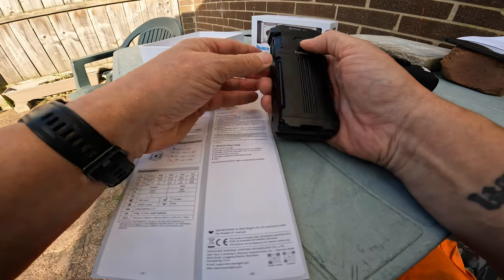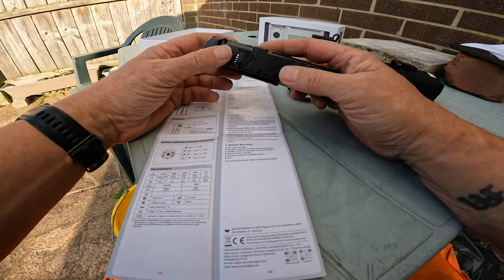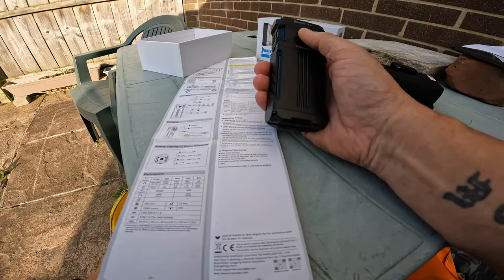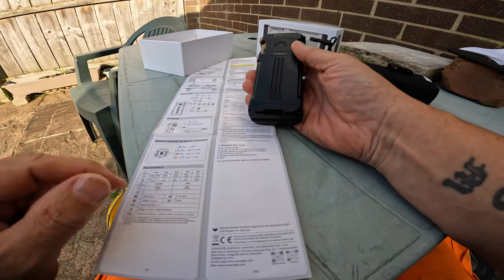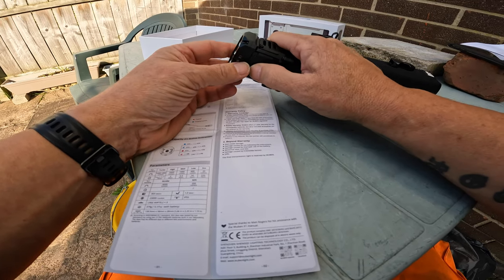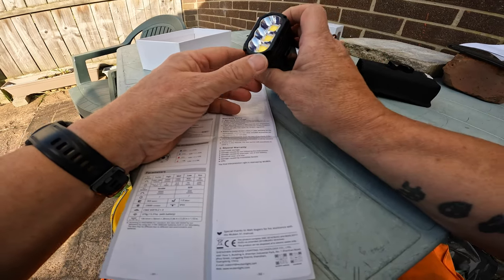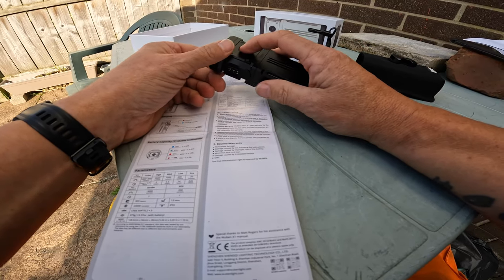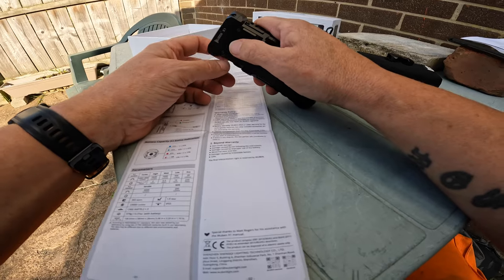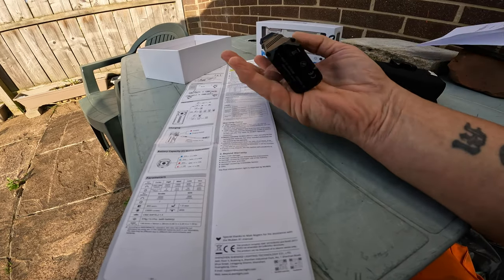You'll never get lost with that. The battery run times: moonlight mode at 20 lumens runs 220 hours, low at 400 lumens runs 14 hours, medium at 1000 lumens runs five and a half hours - how many torches run at a thousand lumens for five and a half hours? High mode at 2600 lumens can run for two hours, which is unbelievable. The turbo mode gets really hot so you don't want it on too long.